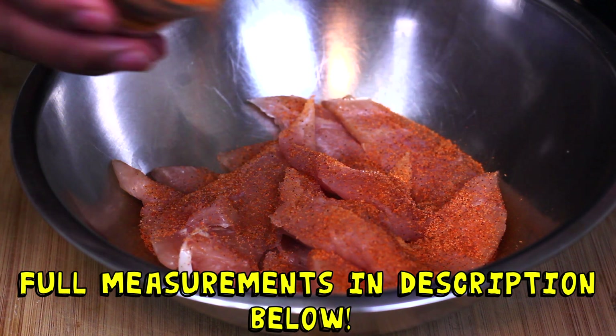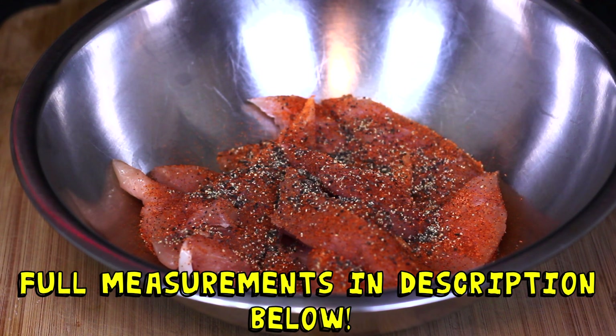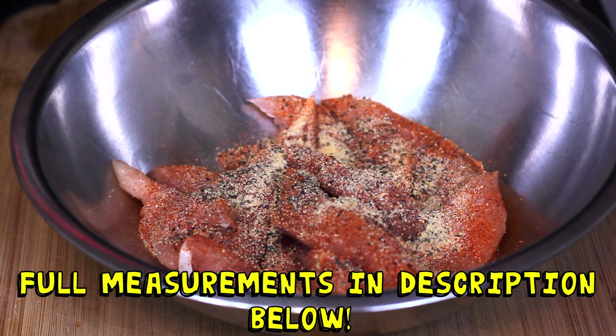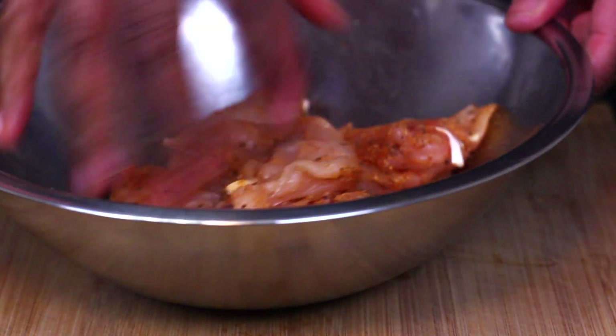We're gonna start out by seasoning our chicken tenderloins with some Cajun seasoning, black pepper, garlic powder, and onion powder. Once you've added all the seasonings, go ahead and mix it up nicely so all the flavors can incorporate, then put it aside so we can work on our onions.